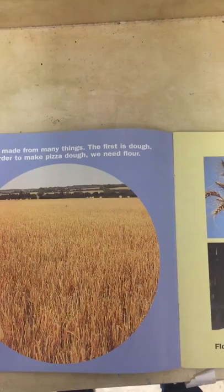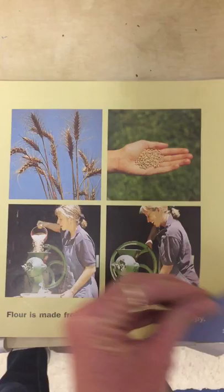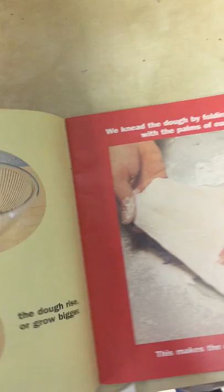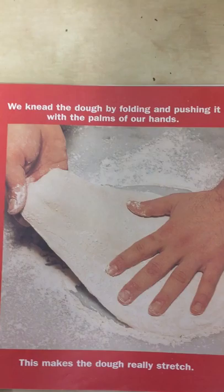The first is dough. In order to make pizza dough, we need flour. Flour is made from ground-up kernels of wheat. The dough is made by adding warm water and yeast to the flour. Some cooks add olive oil to make the crust crispy. The yeast is what makes the dough rise or grow bigger.